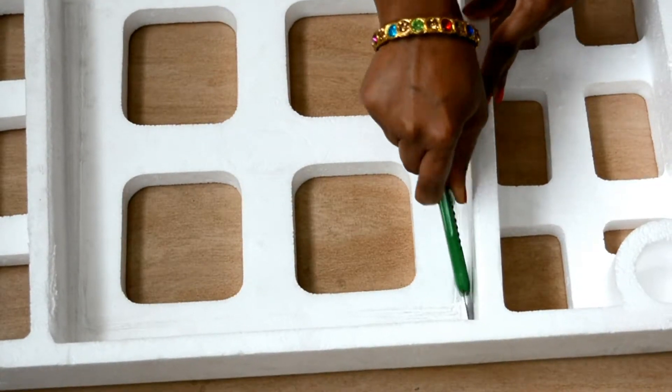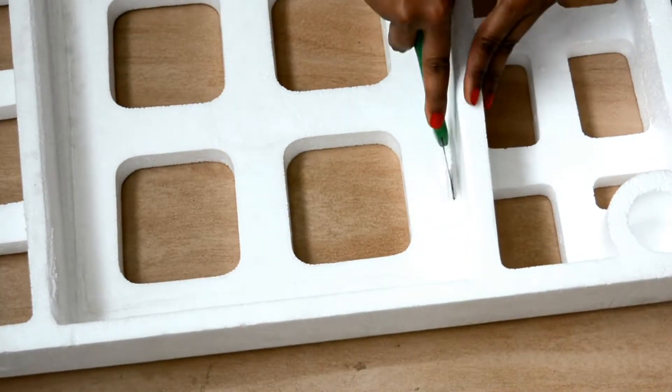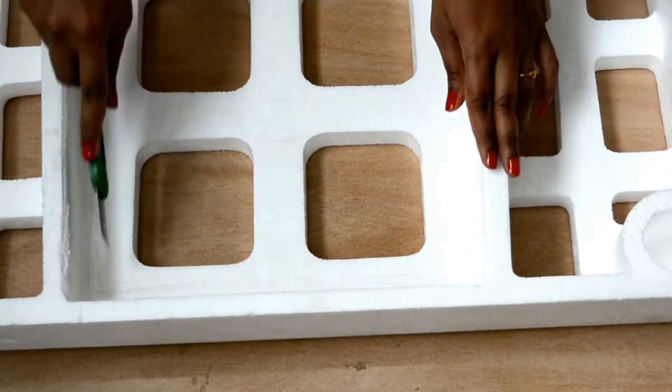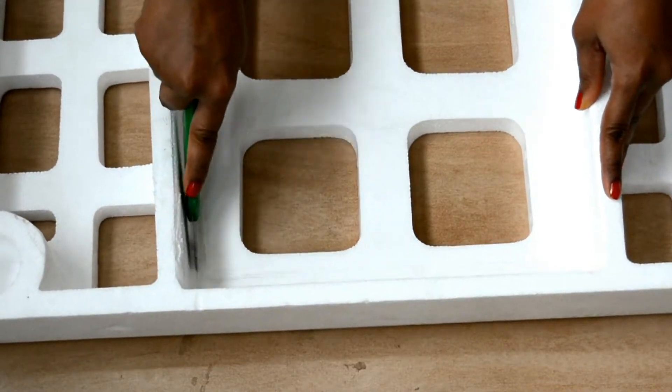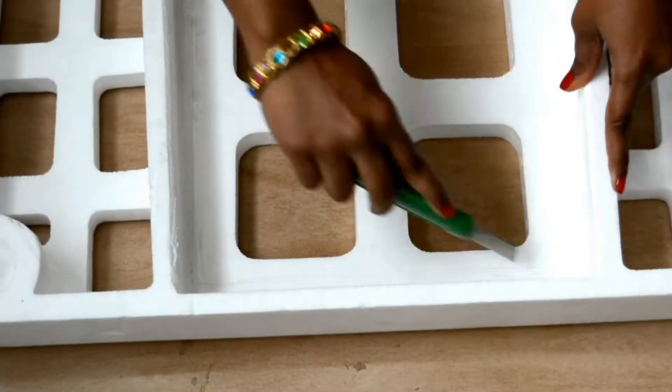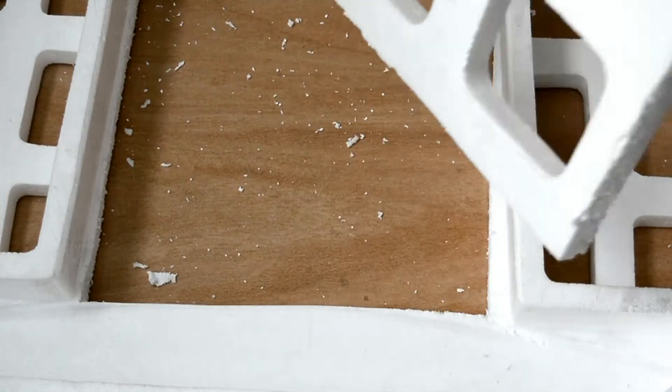I have this big thermocol of rectangle shape. I am going to make a beautiful and attractive photo booth for my kids' birthday party. Cut the center to make a frame out of this thermocol. I am cutting the inner square to make room for the face only. We are not going to use the center part, so keep it aside.